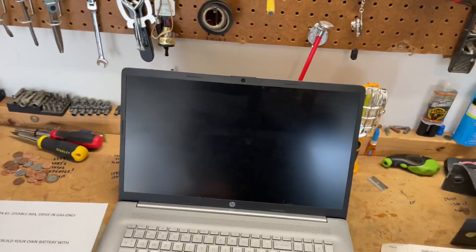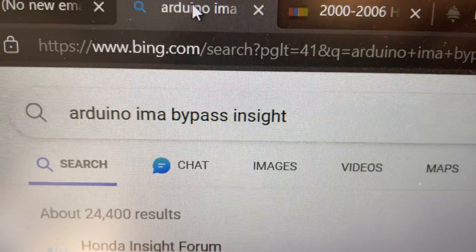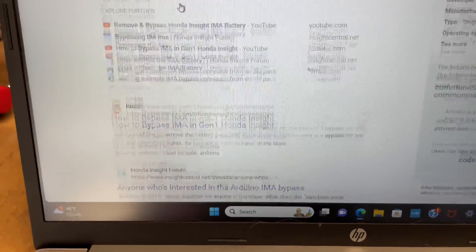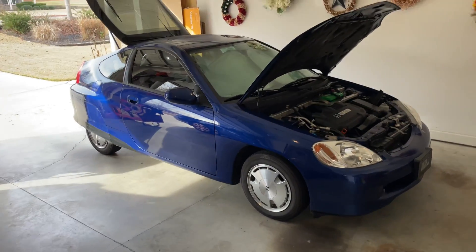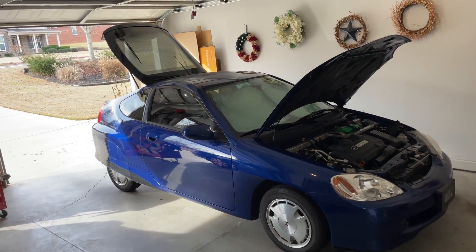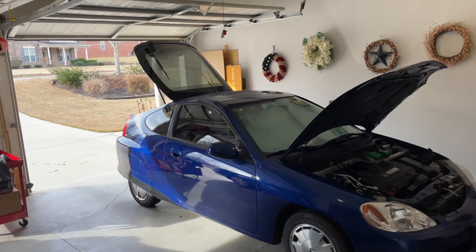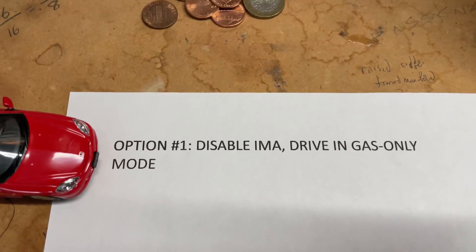The second option within disabling IMA is what is called the Arduino bypass. If you just search 'Arduino IMA bypass Insight,' you'll find great articles on Insight Central and Reddit that show you how to bypass this. This is useful if you have a car that needs inspection and you can't have that IMA and check engine light lit up. You put in a Raspberry Pi — I think — and wire in some things, and it will fool the car so it doesn't register the check engine light. You can drive in gas-only mode with your Arduino bypass and no one will ever know.